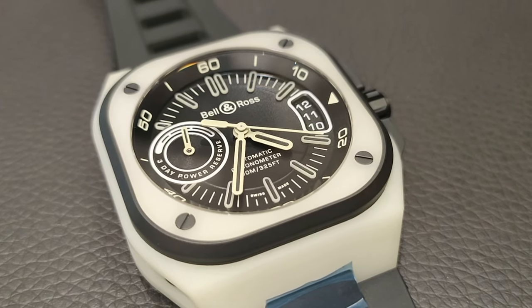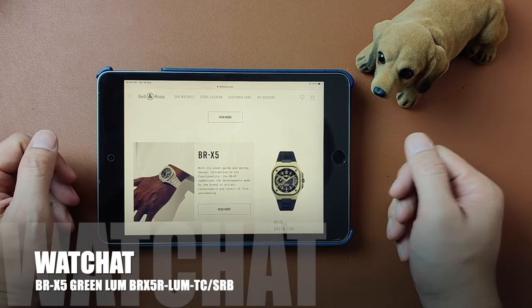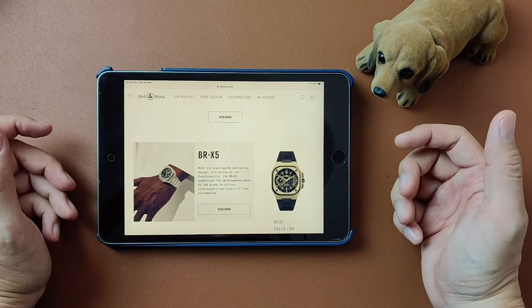I can understand why some people find this piece a little off-putting. What's up, people? Welcome to my channel. Today we'll be chatting about the Bell and Ross Green Lum.